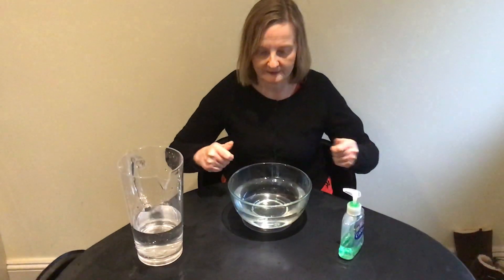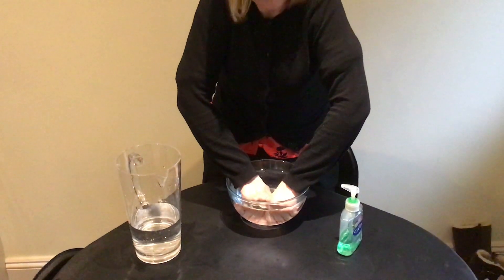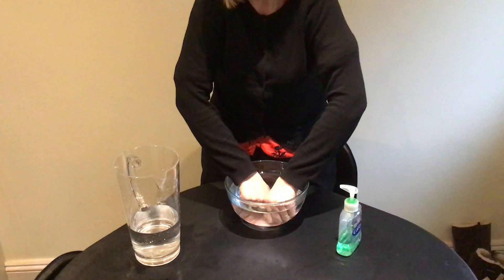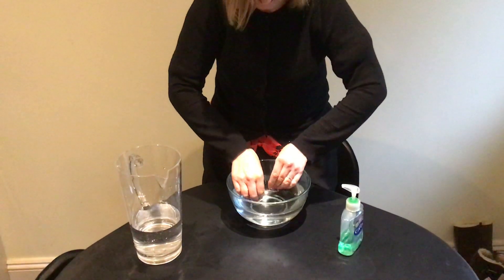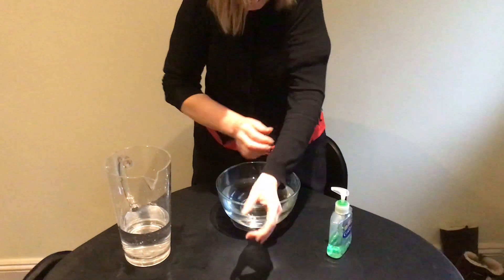Second, put both hands in the water. Okay. My sleeves are wet, and the water's cold. Oh, sorry. Should have said use warm water and roll up your sleeves. A bit late now — I'm wet.